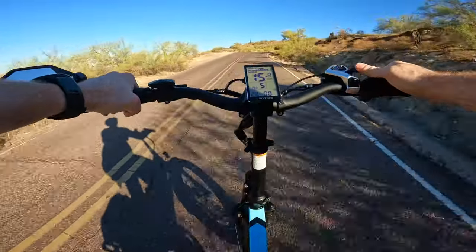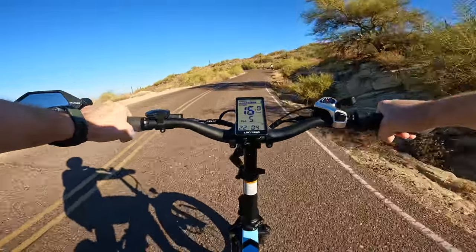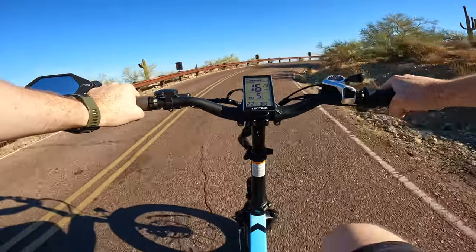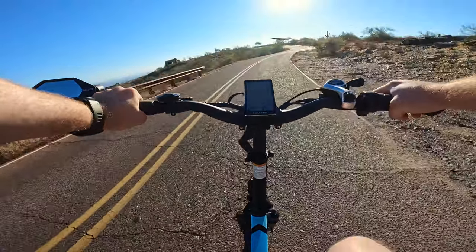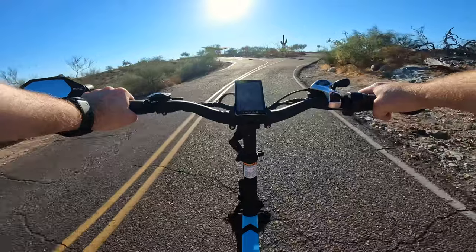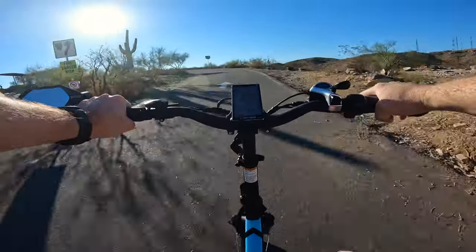Getting back into fifth gear — doing a little too much work otherwise. In pedal assist five. If you're curious what some of the grades are, they're anywhere from about three and a half to almost seven percent, which hopefully gives you an idea of what we're covering on this climb.